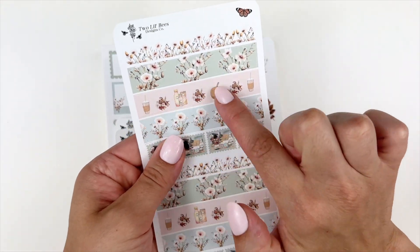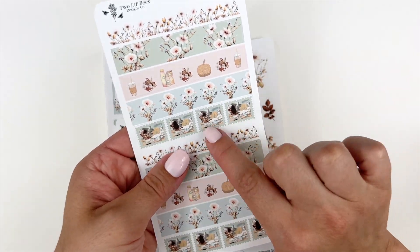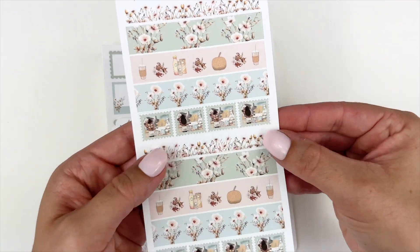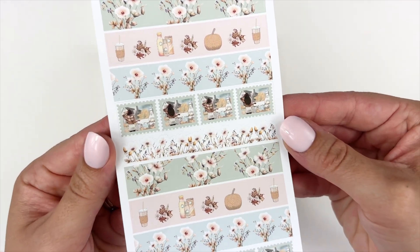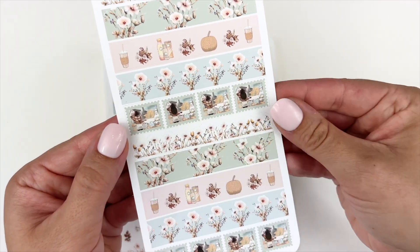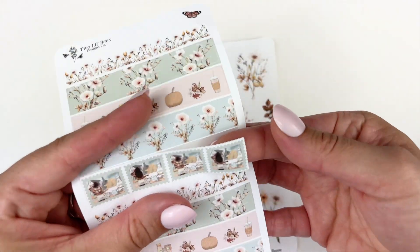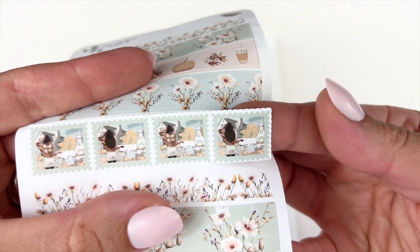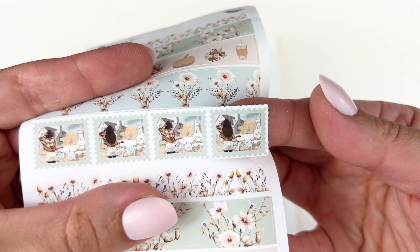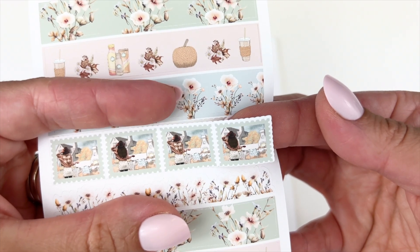Then you have two strips of floral washi cut straight across. You have a washi strip that has the deco from the collection, and then the final design is a repeating stamp. You have your two skin tones — the light skin tone and the dark skin tone. It's not cut straight across but it's very, very lightly scalloped — like a very dainty scalloped edge.